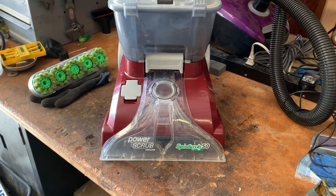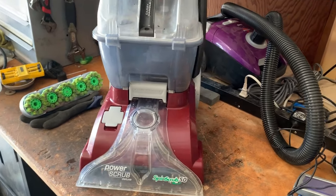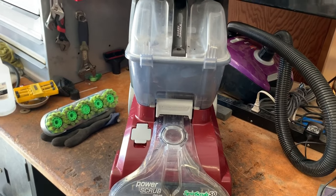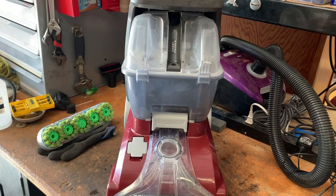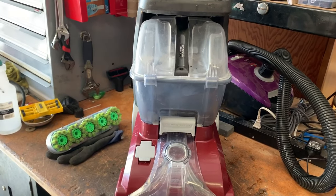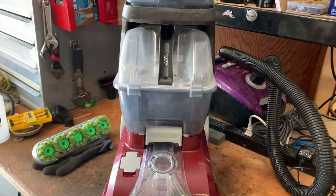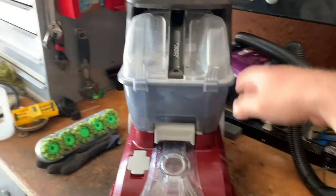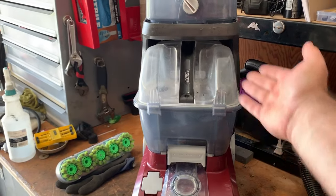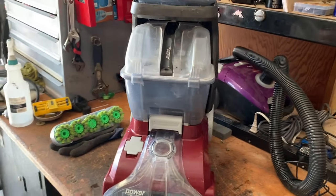This is the Hoover Spin Scrub 50 Power Scrub Deluxe. Hoover's been selling these things forever. There's really very little difference to them as far as cleaning capability — they all pretty much do the same thing. There are some differences with the cosmetics, some differences with the sizing of the bins and what'll fit in one versus the other.